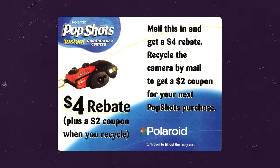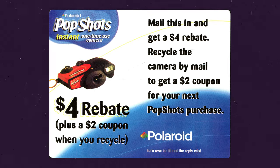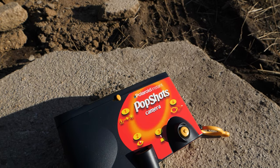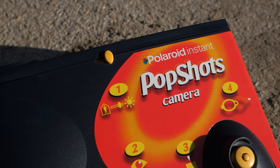Once you open this, there are a couple of things inside. You get a little mail-in rebate for $4 off your next camera, plus a $2 coupon when you recycle — which expired August 31st of 1989, so this actually expired before the camera did. Other than the camera, you get a prepaid mailer to send it back. They wanted you to recycle these so they could reuse them. It's a really cool concept — I'm surprised it didn't catch on.